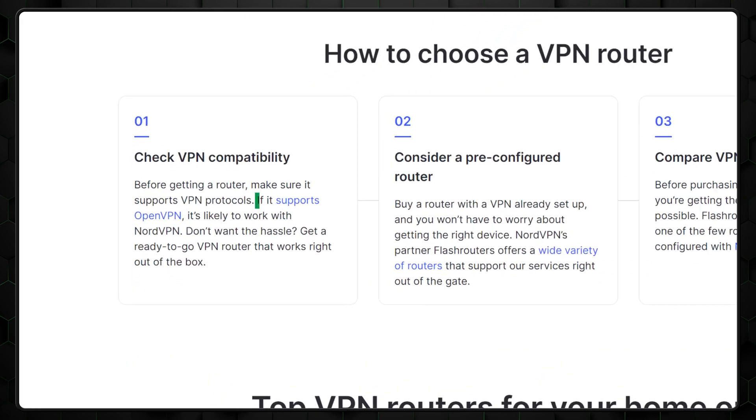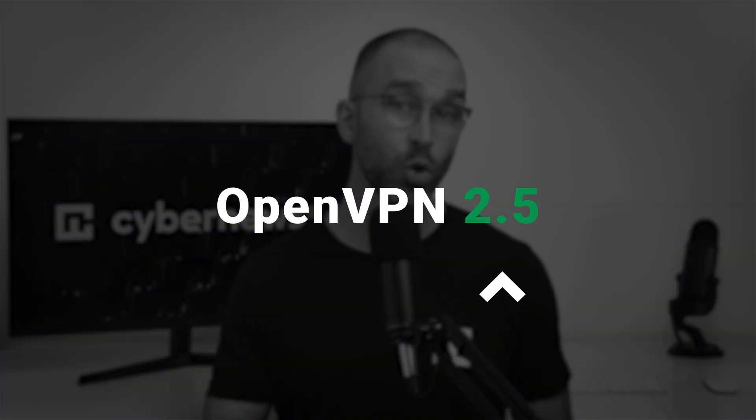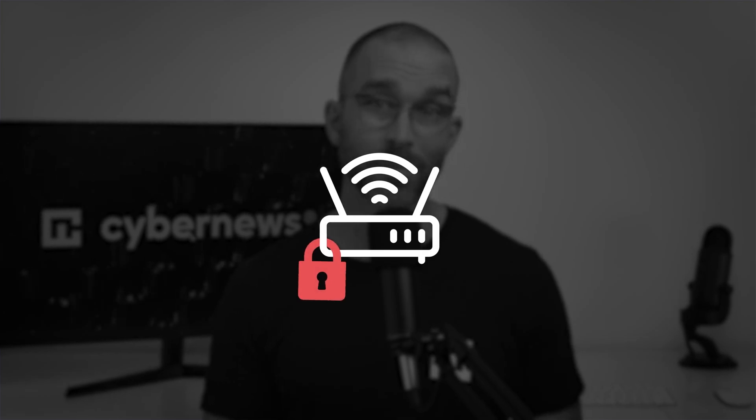To start a VPN router setup, we first need to see if your router is compatible. The most important thing here is that it can support OpenVPN configurations. For the best performance, the OpenVPN version should be 2.5 or higher. You can usually find this information in your router's manual or product specifications. If you're using a router provided by your ISP, chances are it won't allow a VPN setup due to imposed restrictions. In cases like this, investing in a standalone VPN-compatible router is your best bet.